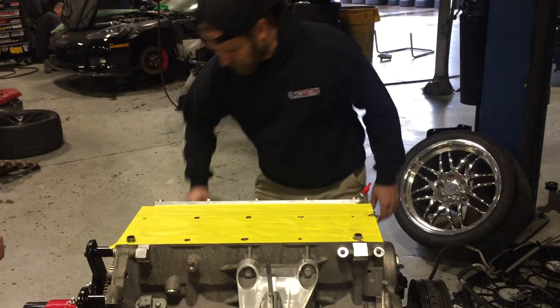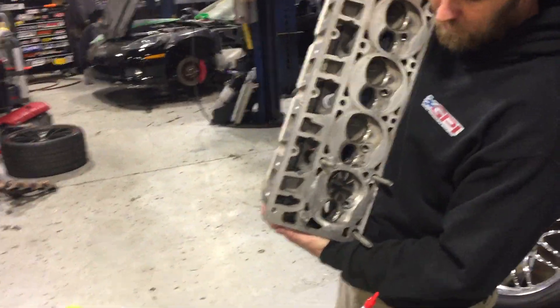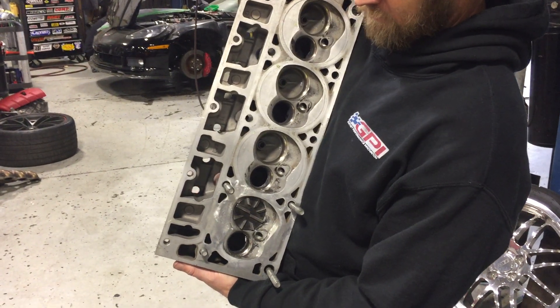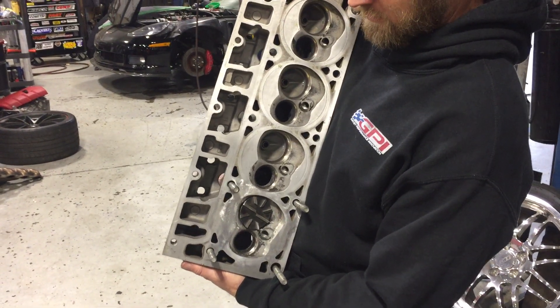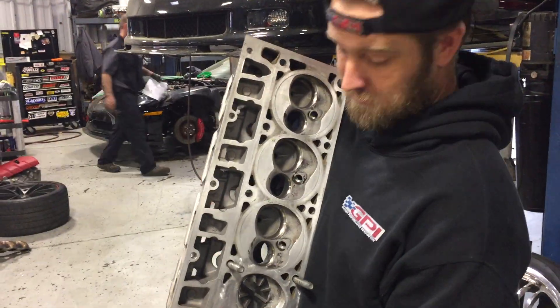We've got our head here — we use a test head here at the shop. We've got our Linde tool that's available through Linde or GPI. And no fear LS3 guys — we know you don't have exhaust valve reliefs, and they have an exhaust valve cutter for you guys too.